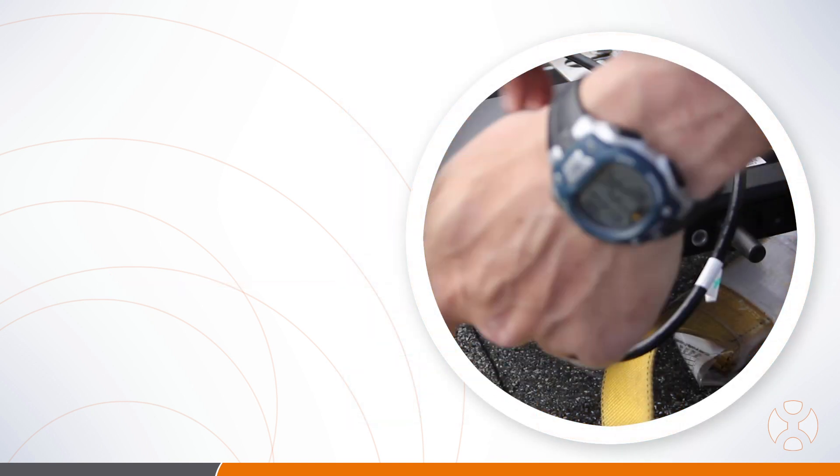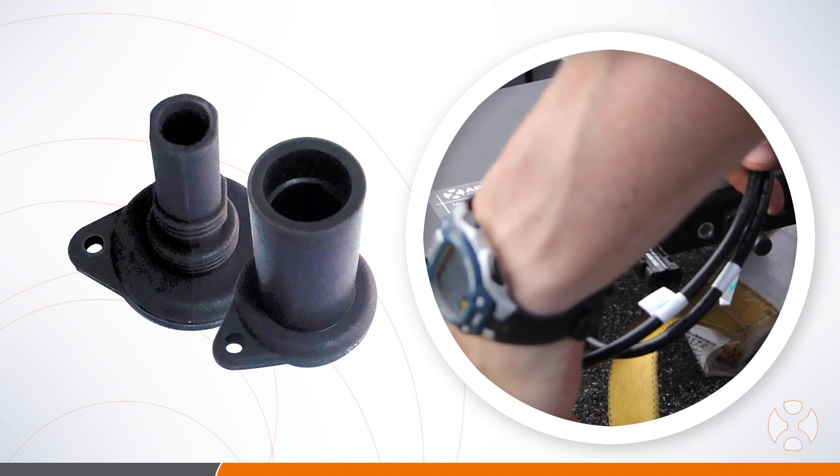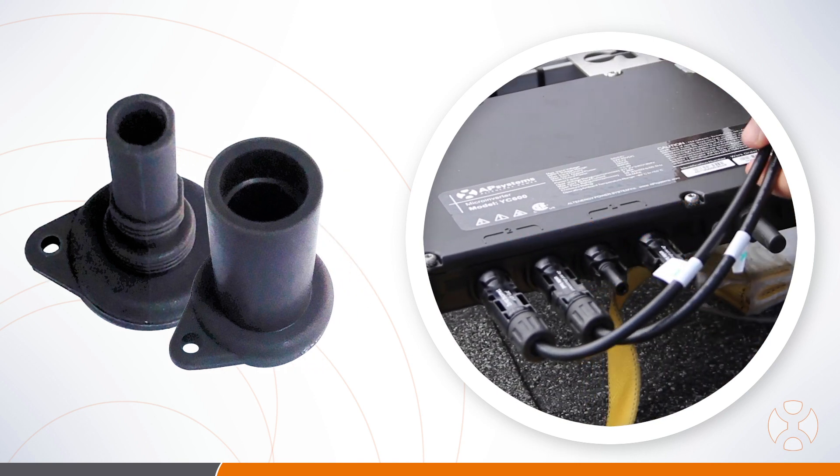Be sure to use MC4 caps to seal any unused DC connectors on the microinverter. Repeat this step for all remaining inverters.